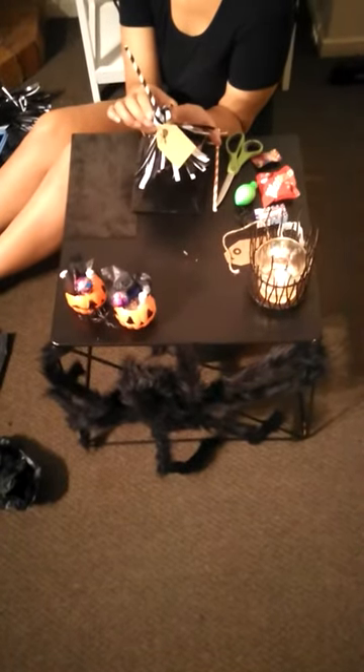Hey guys, back again with another Halloween DIY for you today. Today we are going to be making these little wee witch's broom treat bags for your trick or treaters.